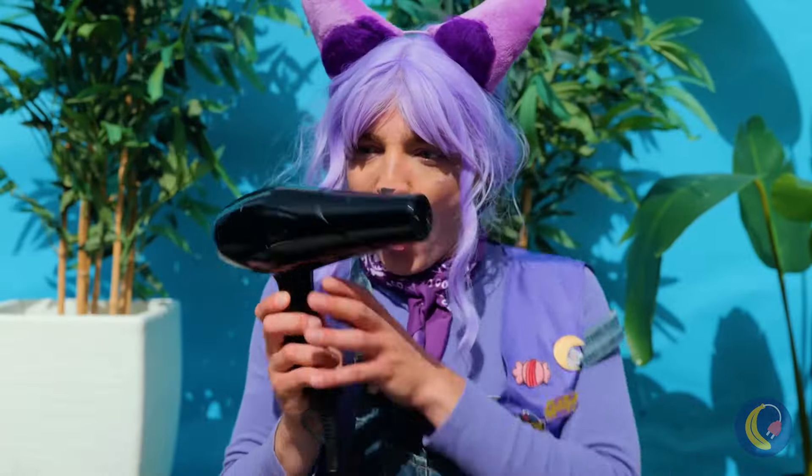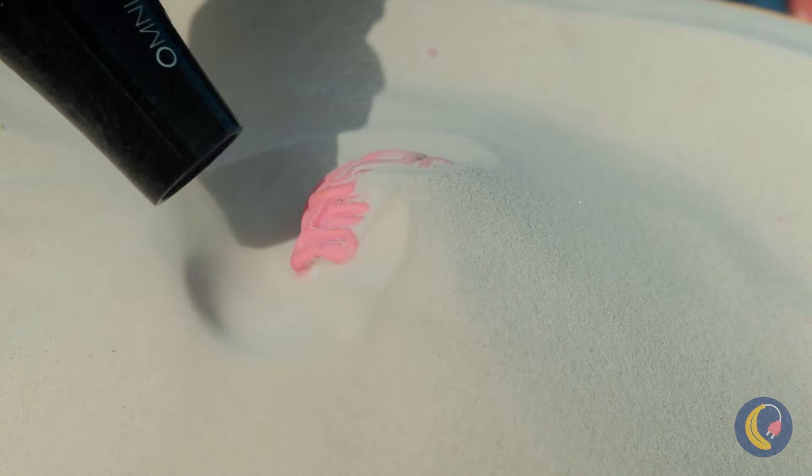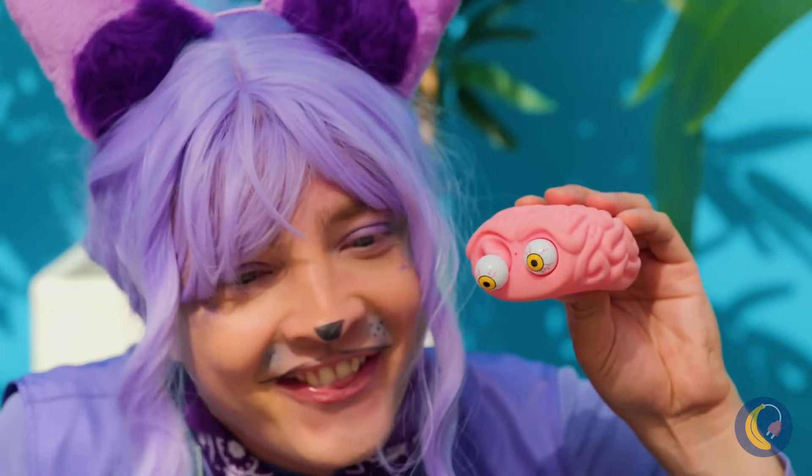Not much wind today. Let's fix that. Wow, a brain! Not sure how it got here, but we can still have some fun with it.